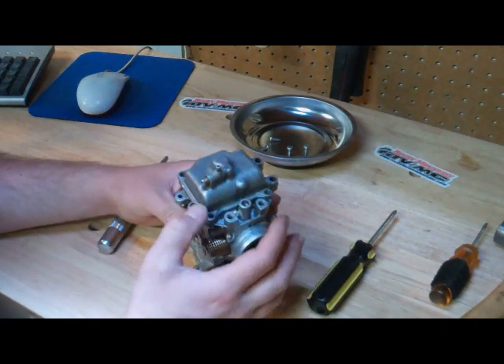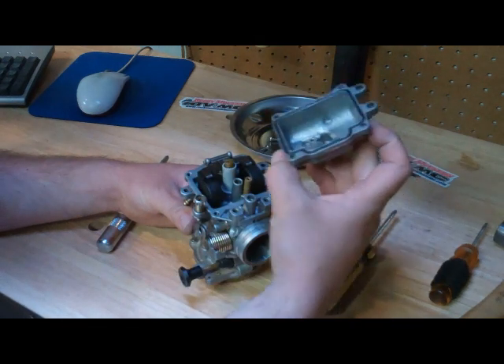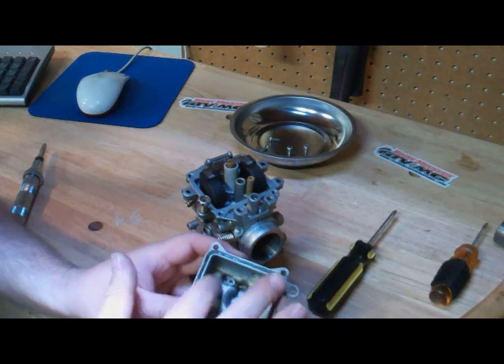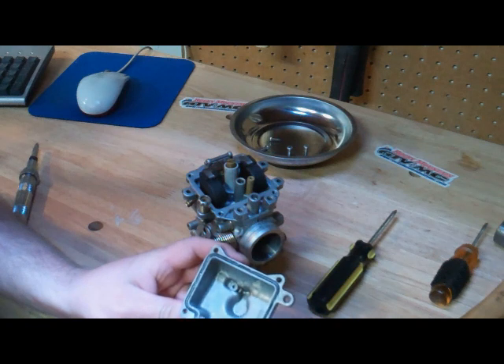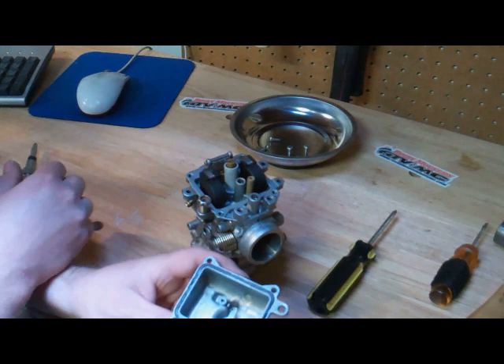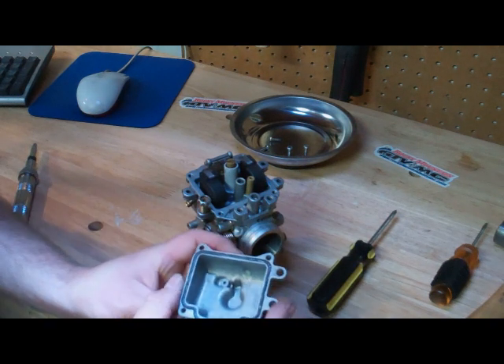Now that all the screws are out, we can take off the carburetor bowl. If this bike was old and had been sitting for a long time, there would probably be a lot of varnish or debris in here. This one's nice and clean, because this bike was actually running just fine — we were just having a problem of flooding and overflowing of the carburetor as it sits.